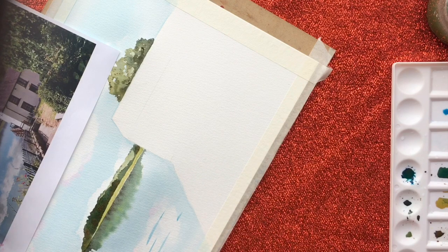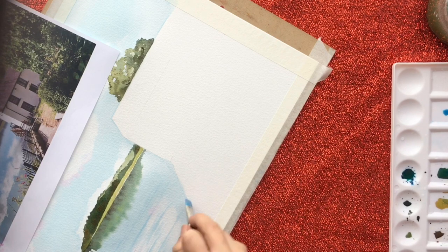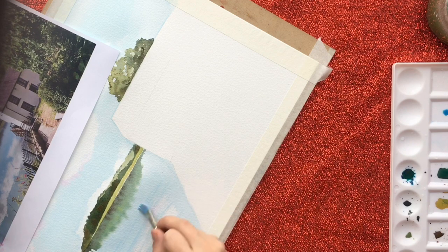At this point I just used some turquoise and stroked across the water, then used some water over the top of those turquoise strokes to soften them out a bit, to give myself that effect of water. It was kind of still water but with a little bit of movement, so I wanted to emphasise that by putting a little bit of lines across and breaking up those reflections of clouds.